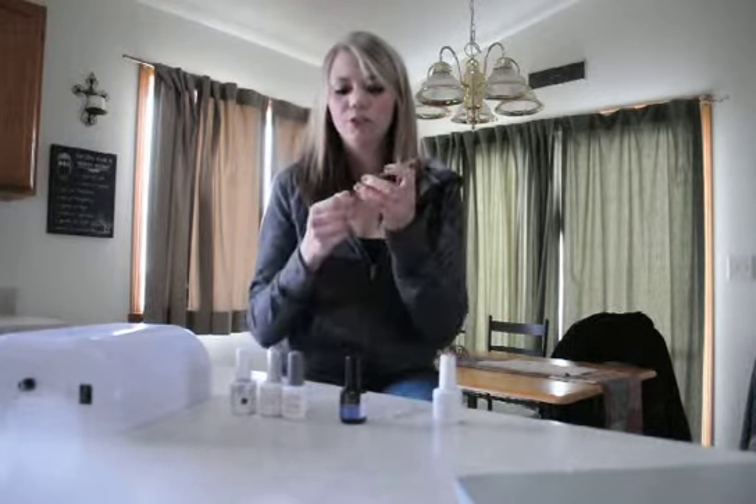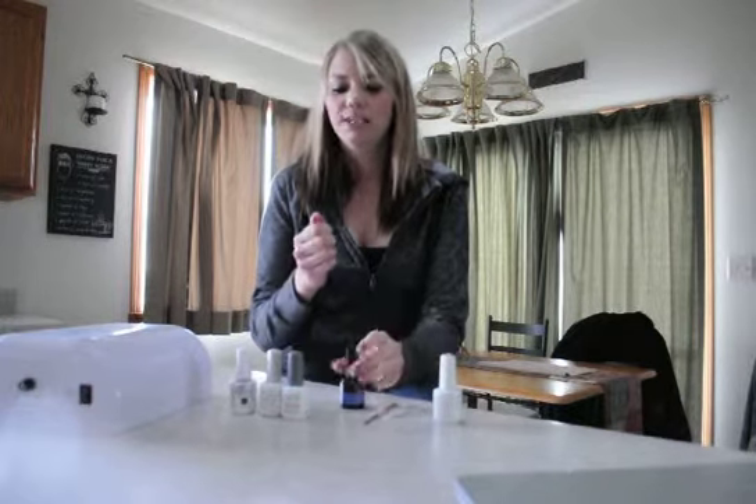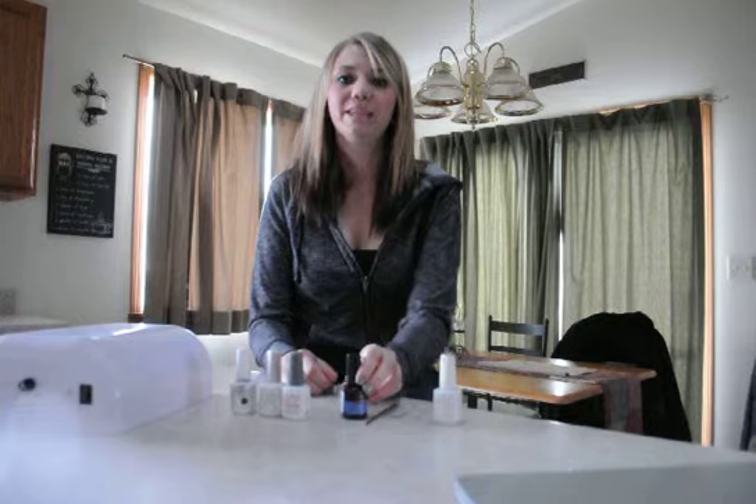You may want to use a cuticle pusher to push the cuticles back away from the nail, and nail dehydrator. Nail dehydrator dehydrates the nail, takes away the natural oil, and makes the color last longer.